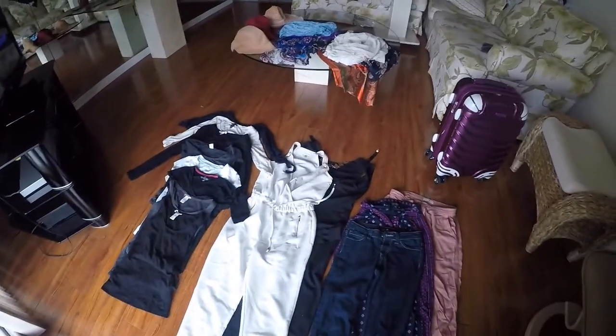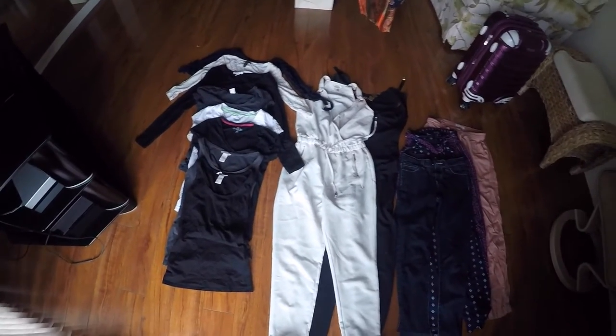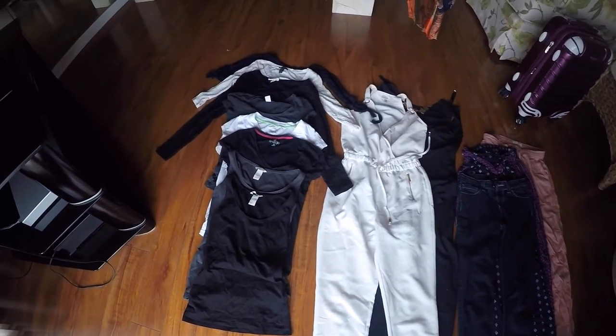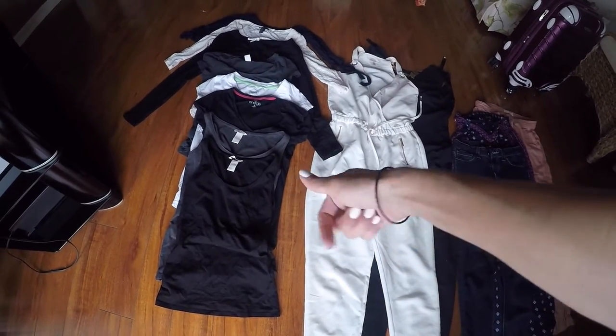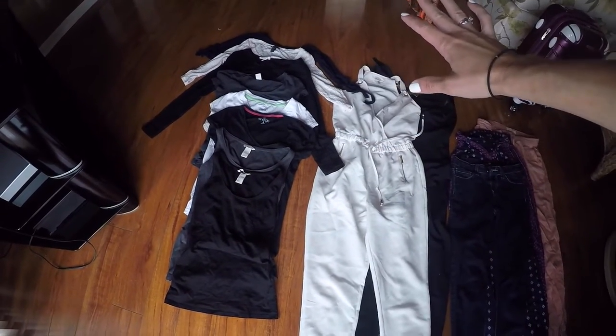Starting with clothing. One thing that everyone makes a big mistake about is overpacking. You don't need everything. What I recommend — and this is again for three countries — is to pack only three tank tops of different colors (I'm wearing one so that counts), three sleeve shirts, and three long sleeve shirts. That takes care of all of my basics for my tops.